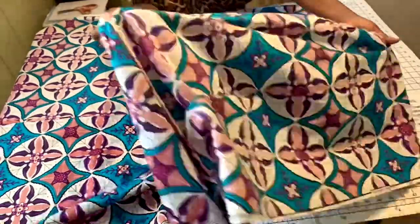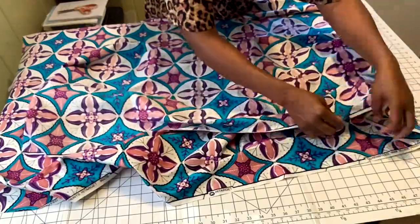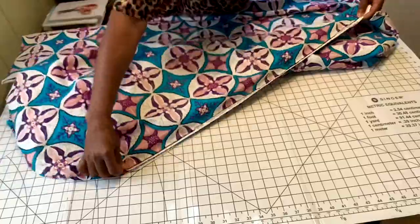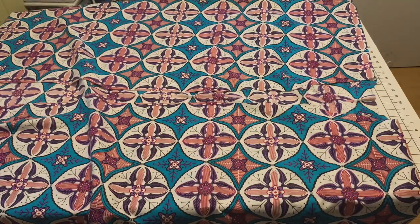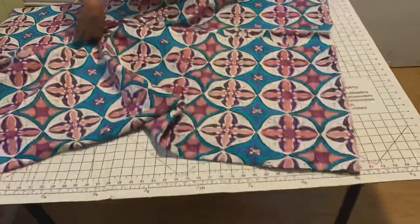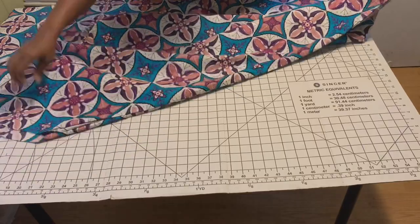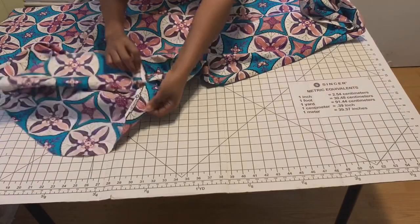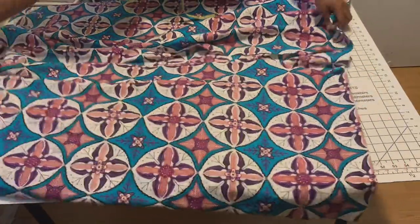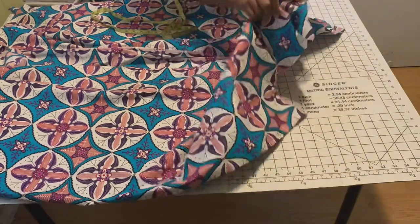I do the same for the other side — matching the notches. Here's what the kaftan looks like after finishing joining the sides and hemming the armhole. I left about a five-inch opening at the end of the side seam to have a little split on the side.